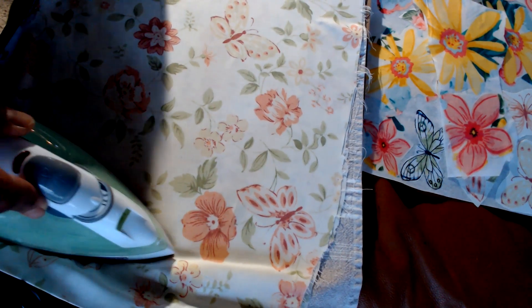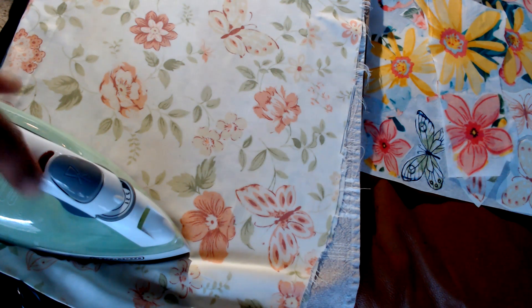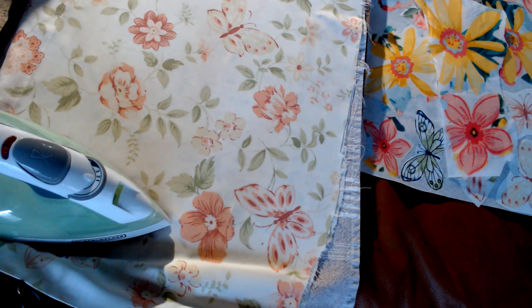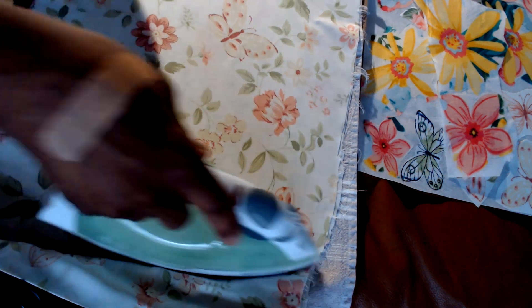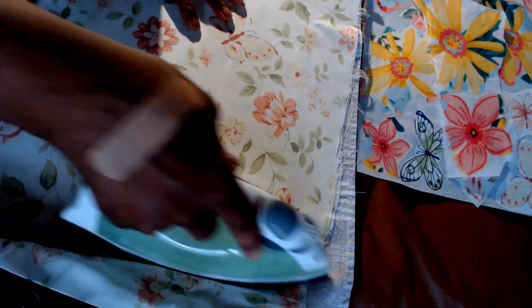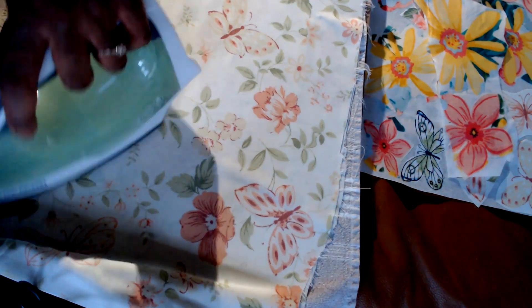I'll just hold it there a second and take a little sip of my coffee — it's kind of early. I don't know what it is, but the older I get, the earlier I like to get up in the morning. I've been up since five.